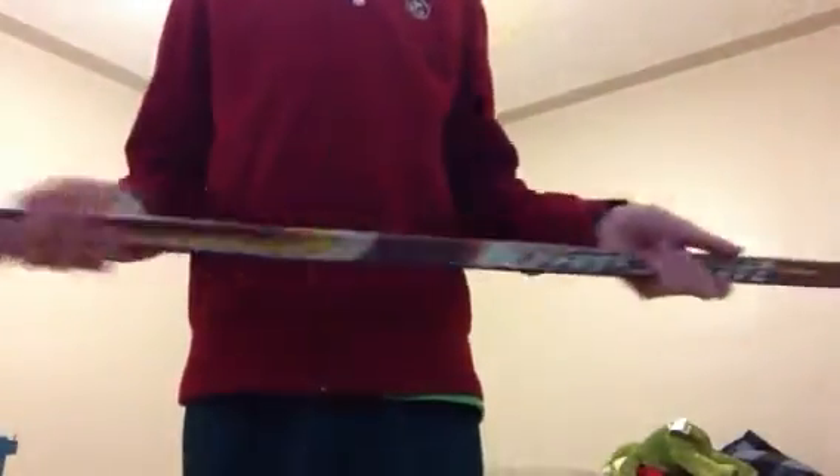First stick — I think it's a Johnson. I love this stick, really whippy. It's a Drinc curve, Life 5, intermediate, 77 flex. It's a nice curve.